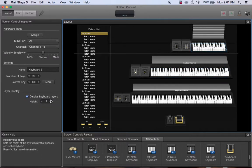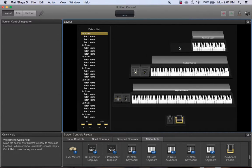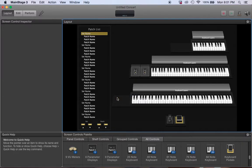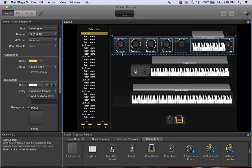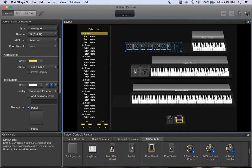My keyboard up here doesn't have certain controls, so I'm going to ungroup those and erase them. My bottom keyboard I'm running doesn't have those either, so I'll erase those too. The keyboard I have at home has them, but the one I'm running at the show doesn't — it's just a digital piano. My top board does have the modulation and pitch wheel, so I'll leave those on. I also need some knobs, so I'm going to place them and make them smaller.